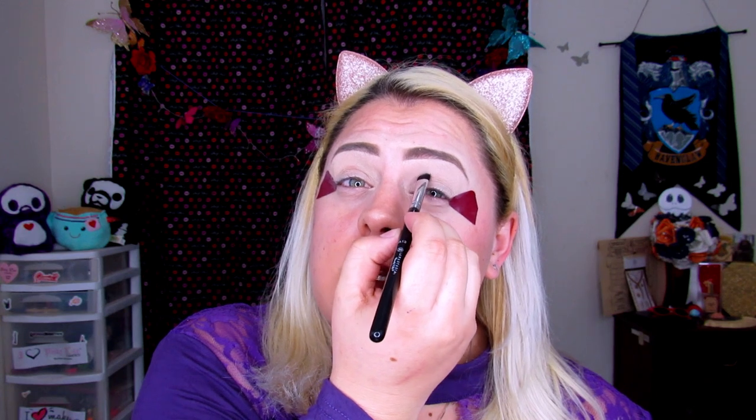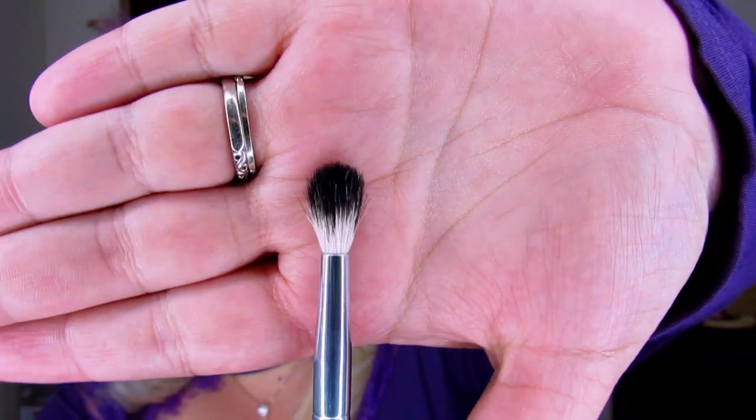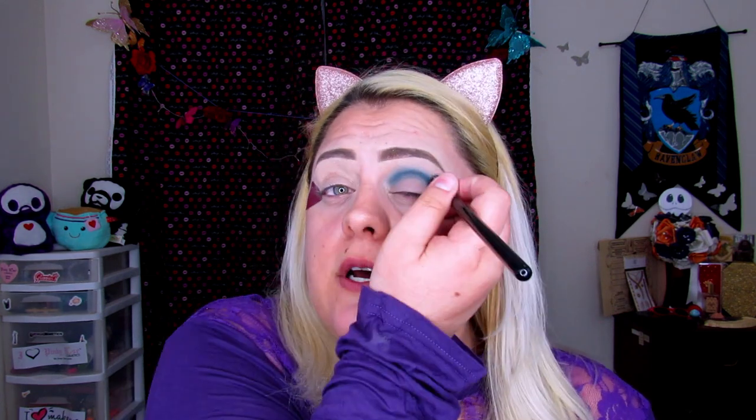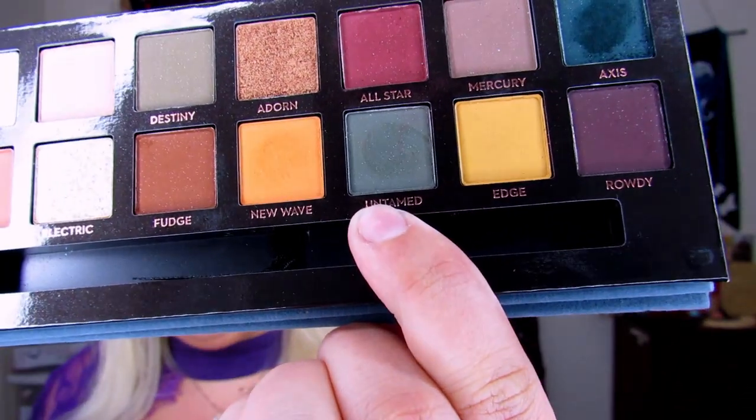I'm going to pick up Axis with the definer brush and just plop this into the inner crease. Then I'm taking the A25 blending brush from Anastasia Beverly Hills and starting to blend that green up and out. The more I blend the shade, the more it looks almost blue — and that's really not what I want. I need green for this look, so I'm going to pick up Untamed, which is another green in this palette, and blend that in to darken up that green.